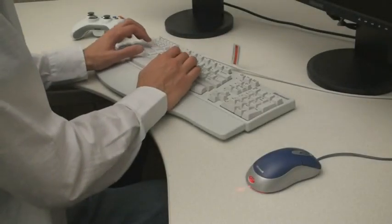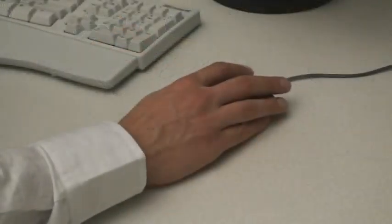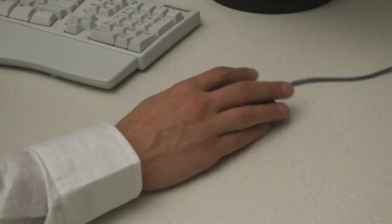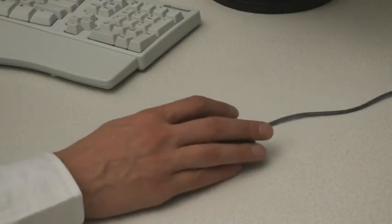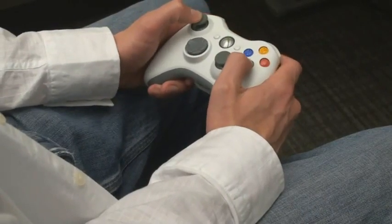Traditional computer interfaces employ physical transducers, such as keyboards and mice, for input. These physical controllers allow people to use the dexterity of our fingers and hands to control a variety of applications, from word processors to airplanes.